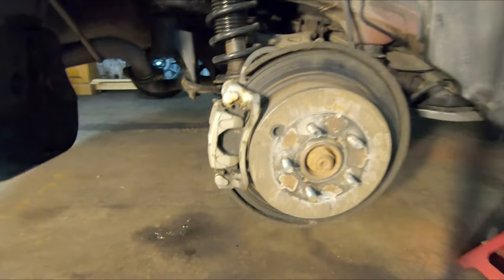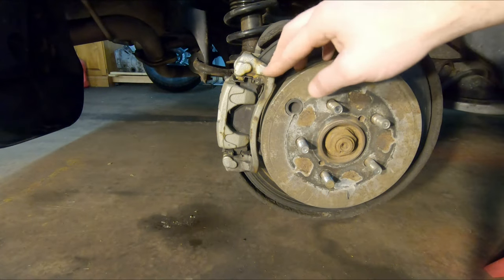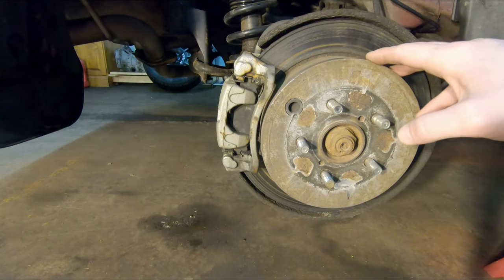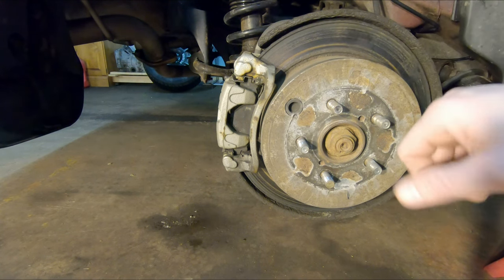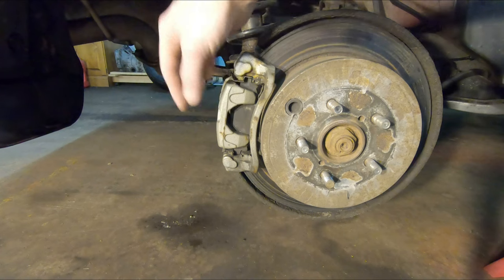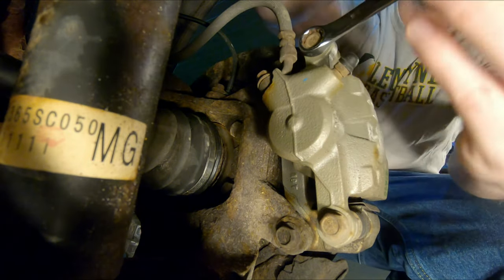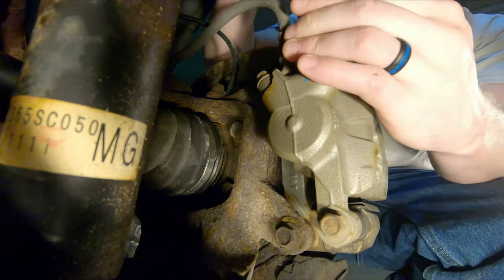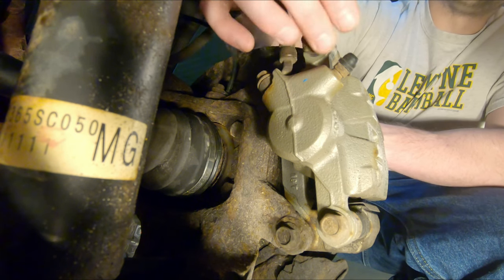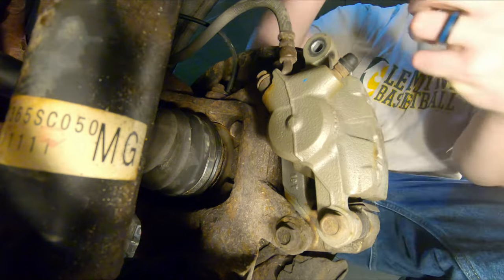We've got the car off the ground onto jack stands and we've removed the tires from both sides. The first thing we need to do is get this caliper removed. Yours is probably gonna look quite a bit rustier than this — these are only a couple years old. There are four 14-millimeter bolts on the backside: two that hold the actual caliper with the piston, and two that hold the caliper bracket.